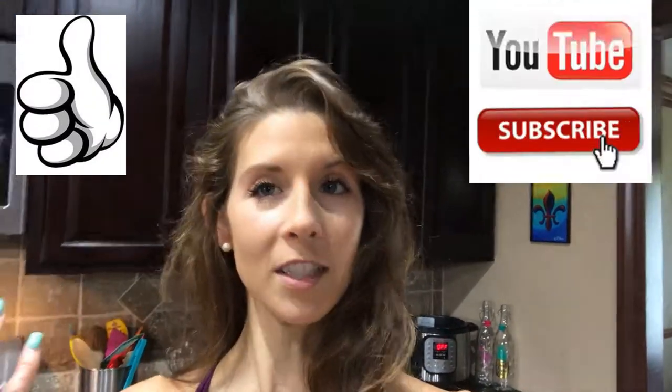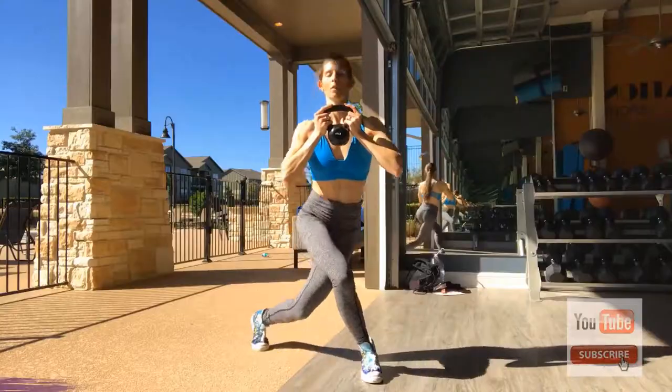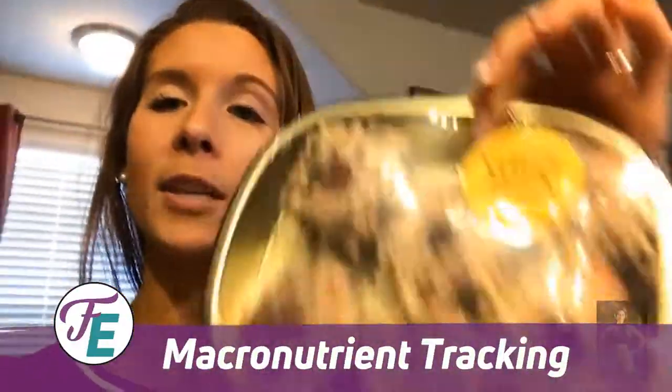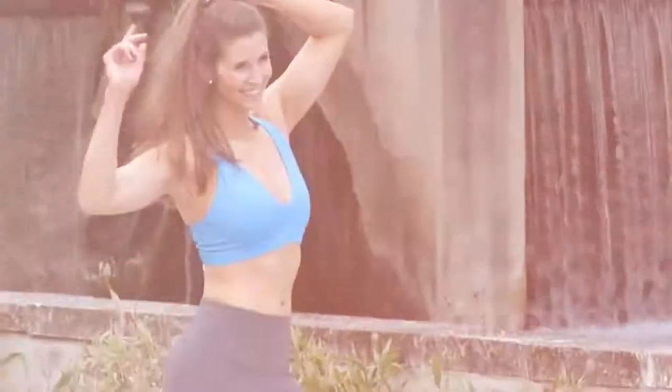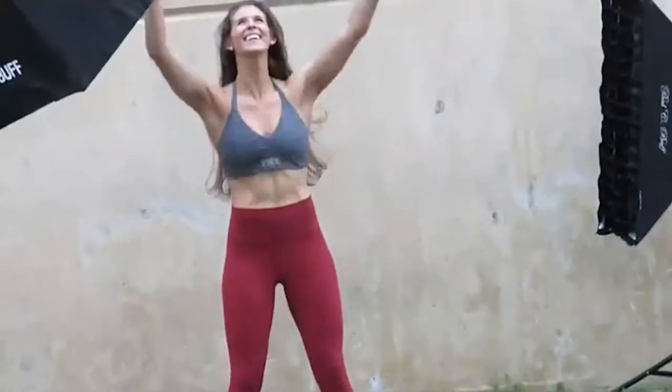Thank you for watching. Make sure you give this video a thumbs up, and if you are brand new to this channel, please consider subscribing. I will see you guys tomorrow for episode four of Making Macros Simple. Until then, y'all have a wonderful day. Fitness Empowerment by Dani — a brand dedicated to flexible nutrition, macronutrient tracking, and a lifestyle without unhealthy extremes. Be empowered to make a change in your life and take the next step on your health and fitness journey.